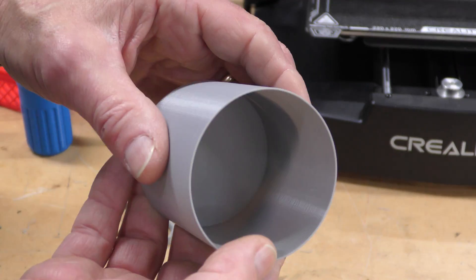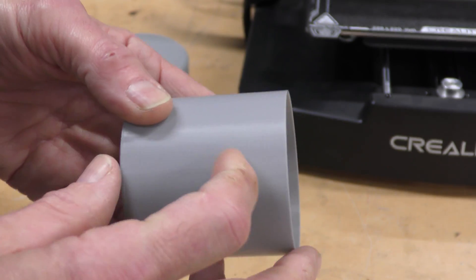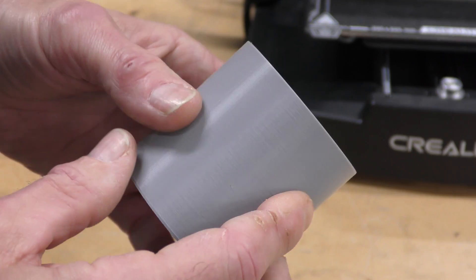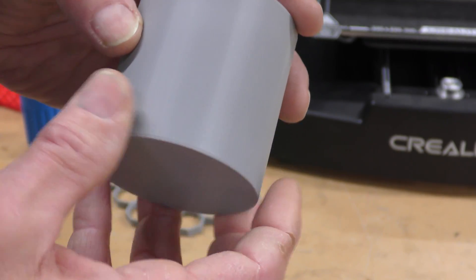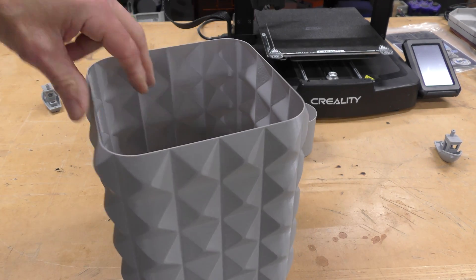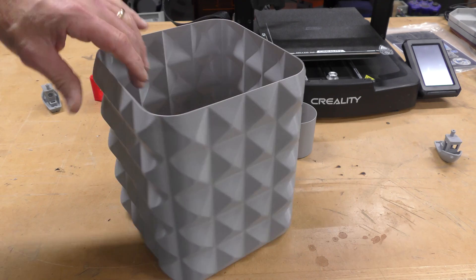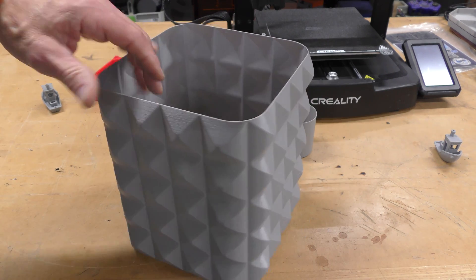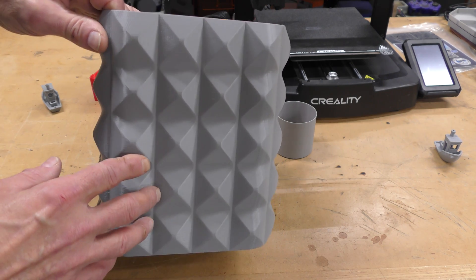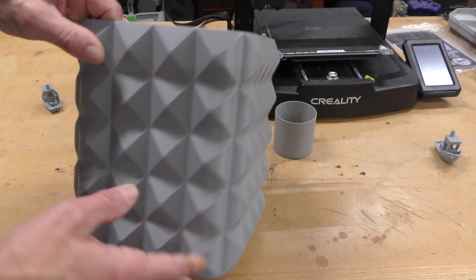This is just a cylinder I printed in vase mode at 0.75 millimeter thickness, and it came out really, really nice. It printed in about 40 minutes, which was pretty fast — good first layer, not a lot of artifacts, no zits or anything. This is a big garbage can I also printed in vase mode with a 0.6 millimeter nozzle at 1 millimeter thickness. I wanted to test how everything held up in the higher areas. There are some artifacts here and there, but it's really, really nice. I'm really happy with this print.